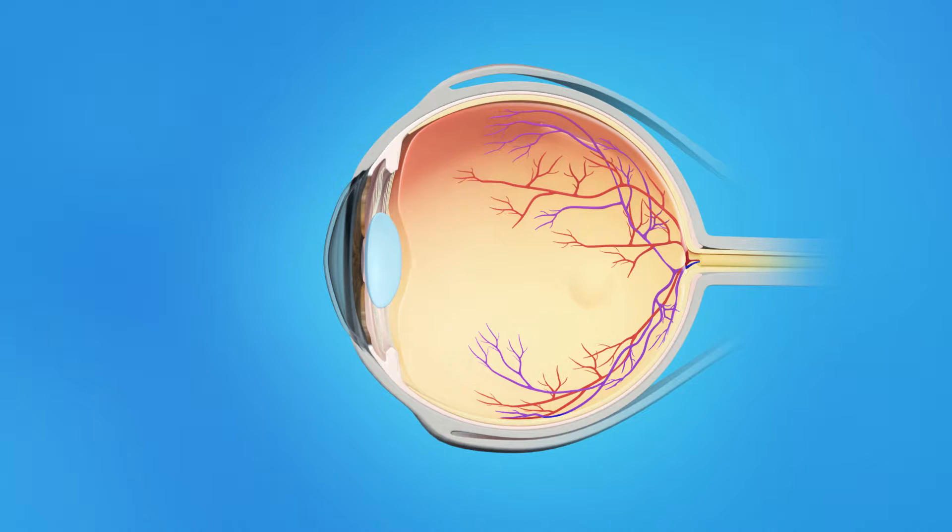The inner eye is filled with a clear jelly-like substance called vitreous. As we age, the vitreous becomes less like jelly and more like liquid. Usually, the vitreous is only loosely attached to the retina, so as the eye moves, the vitreous moves away from the retina without causing problems.